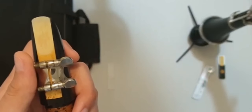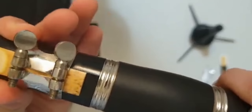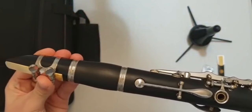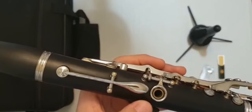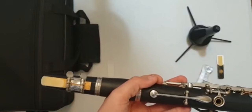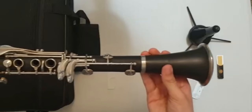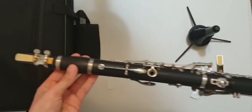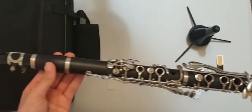Then put the mouthpiece onto the instrument just like any other piece. You will need to align it with the register key and the thumb key so the reed faces the right direction. The front side faces you, the back side faces the audience.